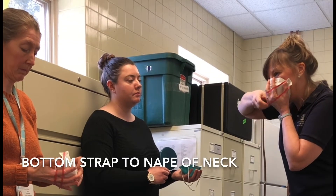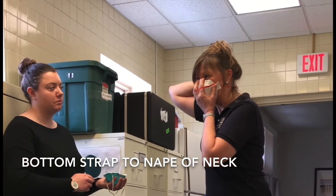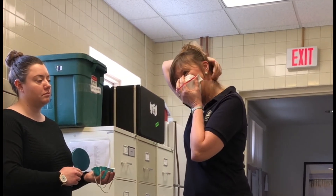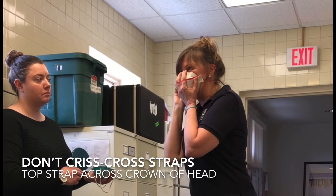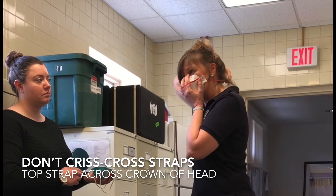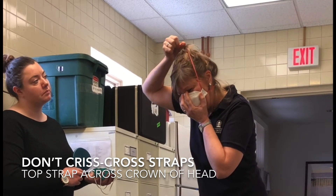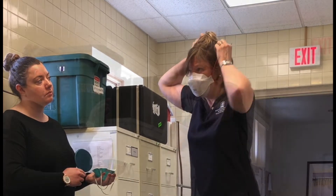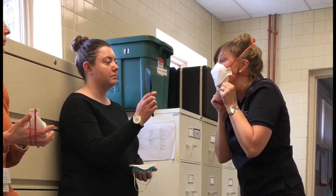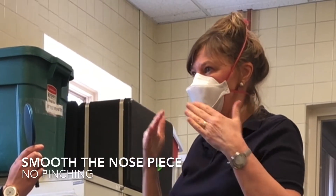Then you take the bottom strap and you pull this over your head to the nape of your neck, below your hairline. You want to try to make sure that the straps are straightened and they're not twisted, mainly because it's uncomfortable after a while if they're not on you straight. Then you take the top one and you pull this slowly over the top of your head to the crown of your head. Make sure that this is positioned properly over my nose, that this is under my chin, and then the next step is fitting it to your nose.